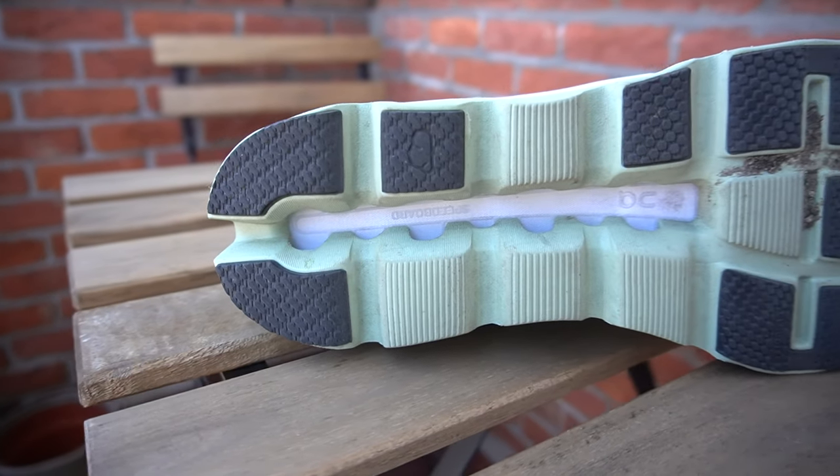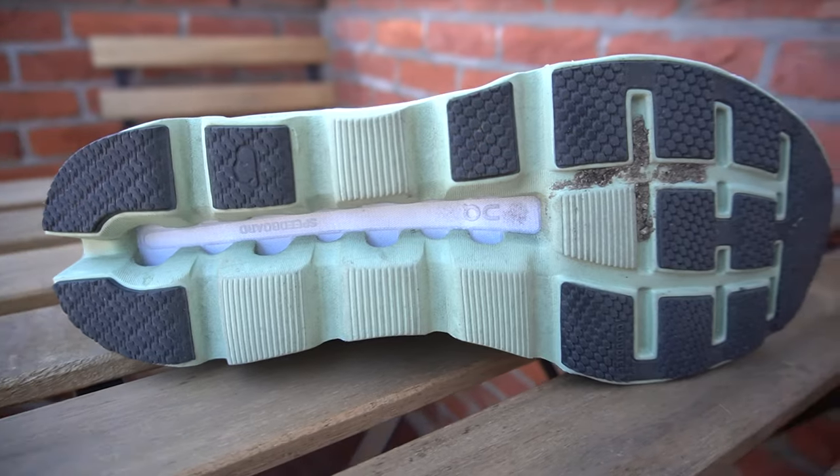The outsole is fine — nothing to write home about. My biggest concern, which proved right during my runs, is that the guiding line is a bit of a stone catcher, so I wouldn't go on trails with it. Anything rocky may be a bit uncomfortable. But other than that, no issues. I believe the durability will be quite good — the build quality is great, and this is something On Running is known for.